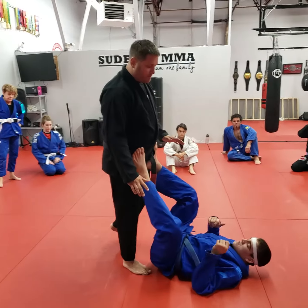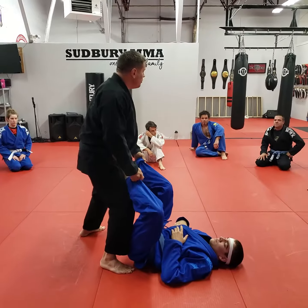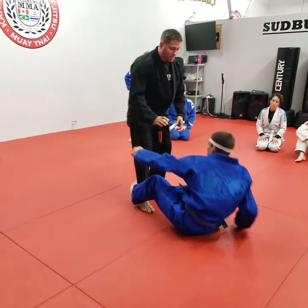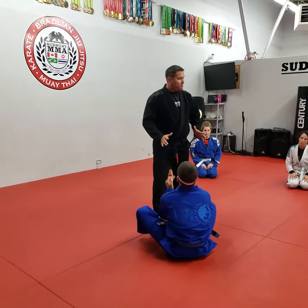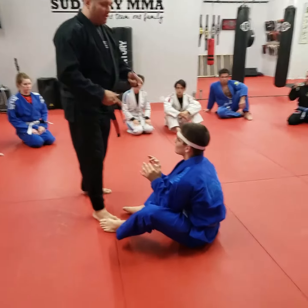Alright guys, so we're looking at different ways to pass. A lot of times people are in open guard, and one of the big mistakes we see is people disengage — they back up and the opponent can sit up. A basic pass that's a lot of fun and very easy to do from this position is just a spin pass.